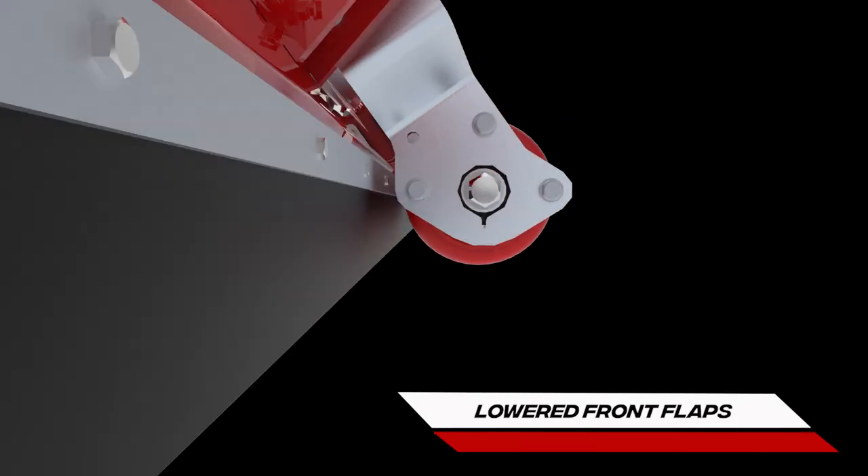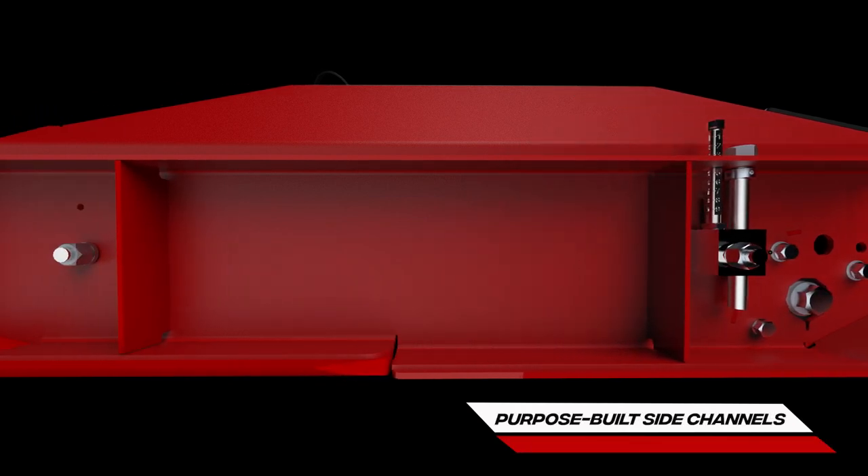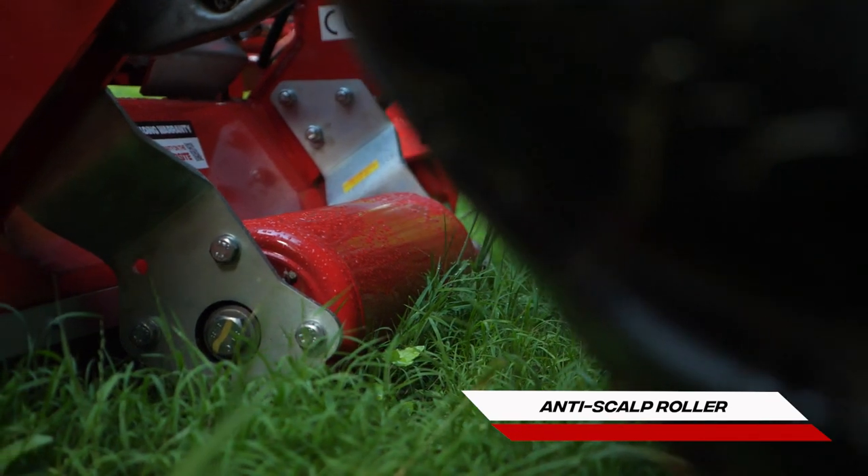Lowered front flaps stand grass up for a cleaner cut. Purpose-built long grass side channels, with wear-resistant skids and anti-scalp roller for turf protection.